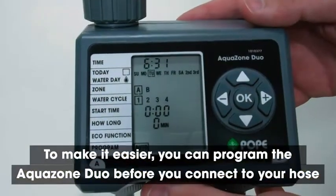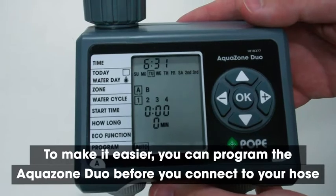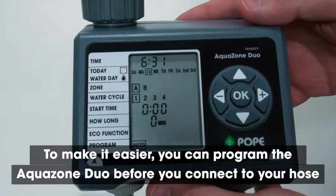To make it easier, you can program the Equizone Duo or Trio before you connect it to your hose or hoses.